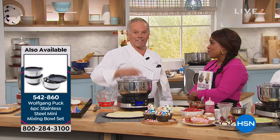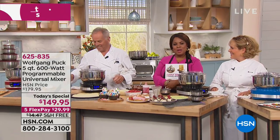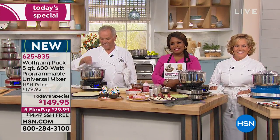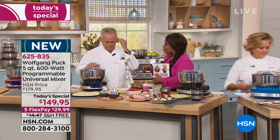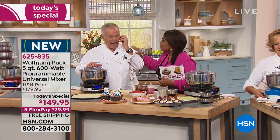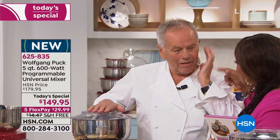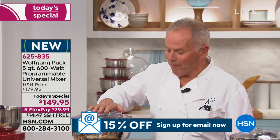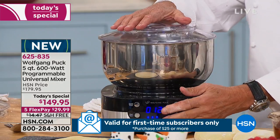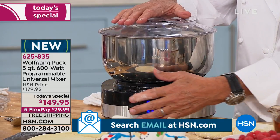Let's take our first phone call of the show. Sheila, you're live with Wolfgang Puck. She wanted to tell Wolfgang she's been watching the presentation and she had to laugh when he threw the chocolate earlier today. She watched earlier with you and Amy, and when the chocolate went everywhere she was laughing.